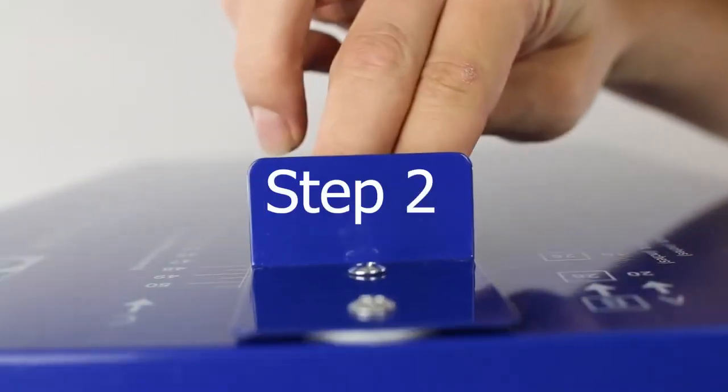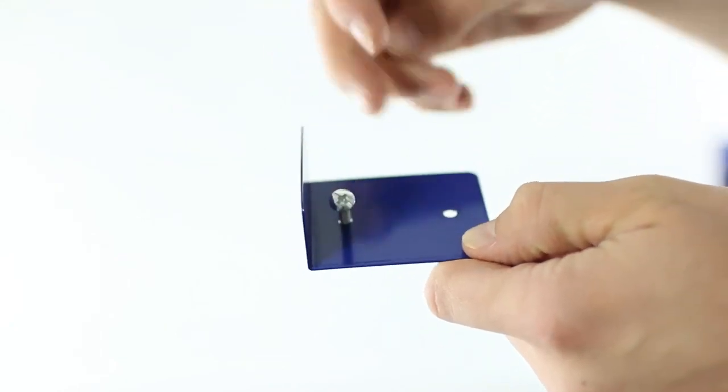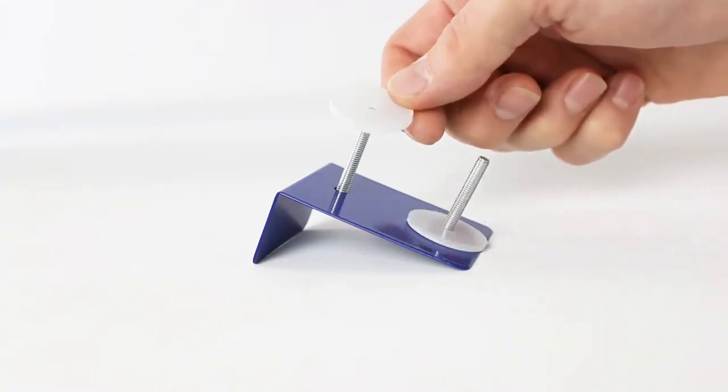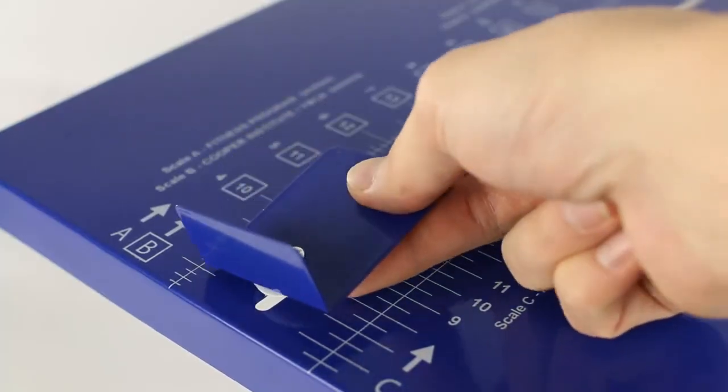Assembling the slider. Insert the channel mount screws labeled D through the holes on the finger plate labeled B and put one Teflon spacer labeled F through each screw. Place the screws into the channel on the top plate.